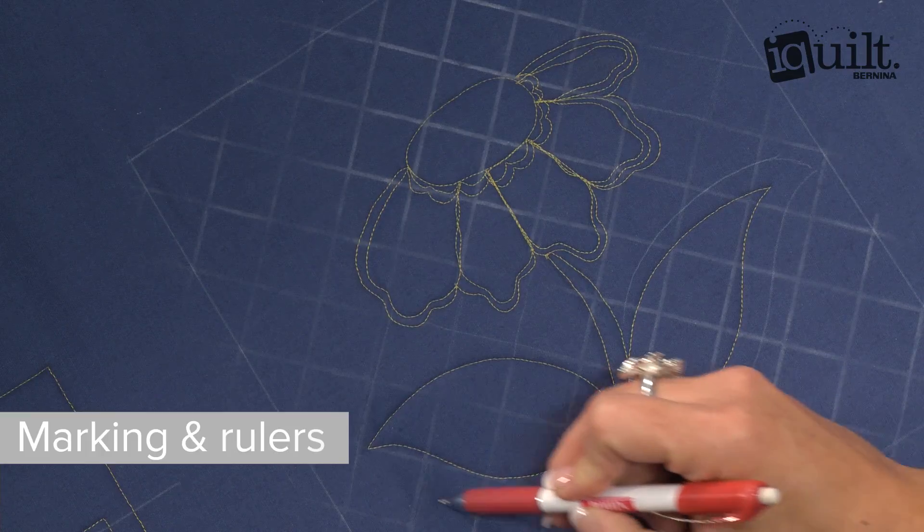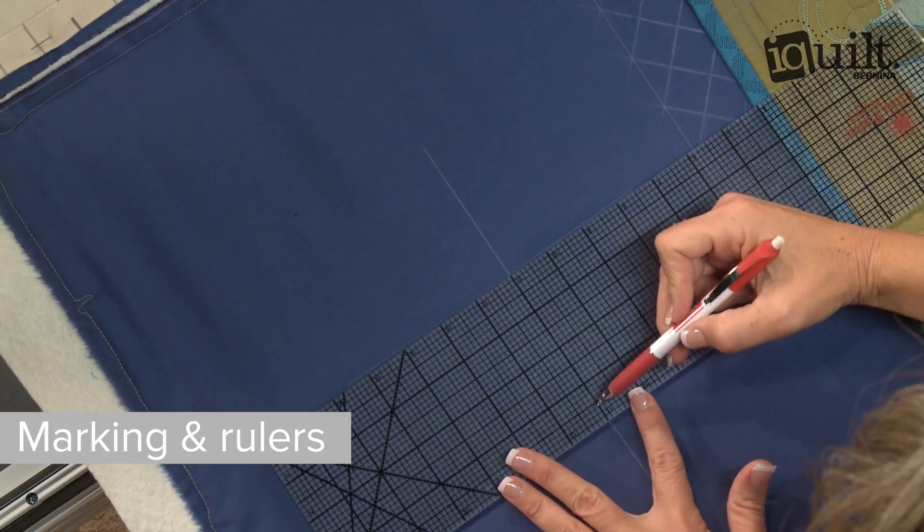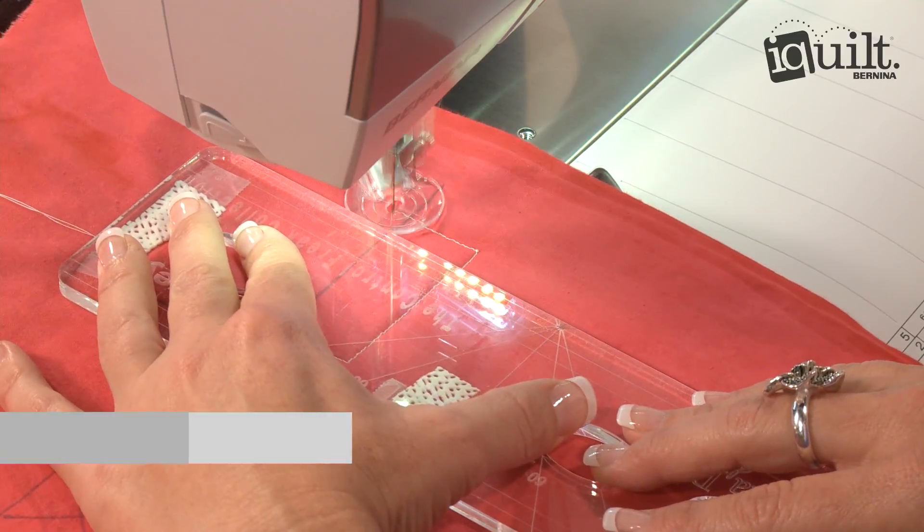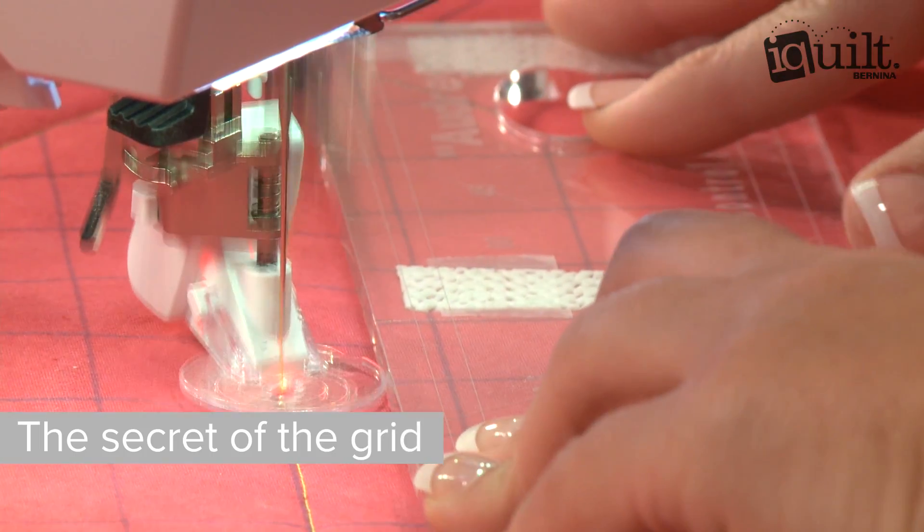Gina shows helpful marking techniques and explains how to use rulers to achieve flawless straight lines and classic crosshatching. You'll love Gina's secrets for using rulers on your domestic machine, too.